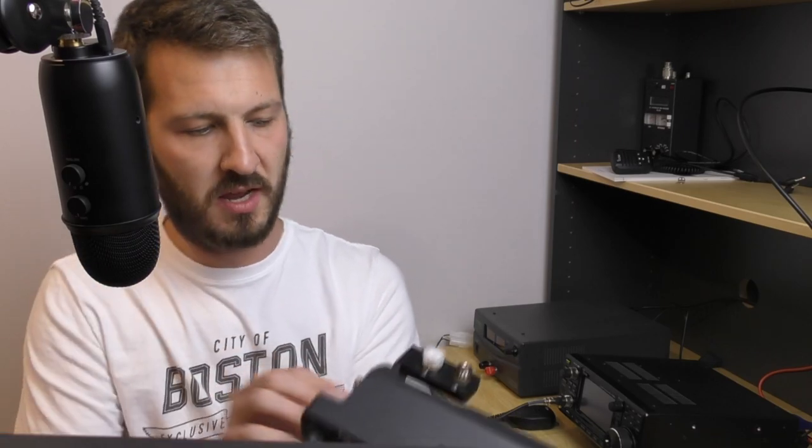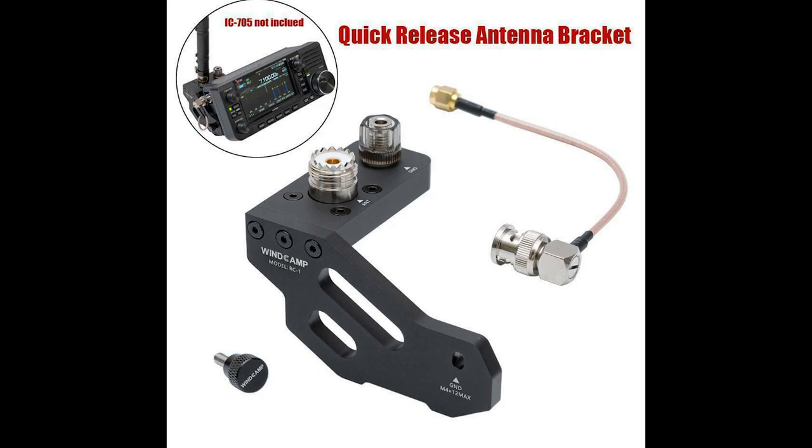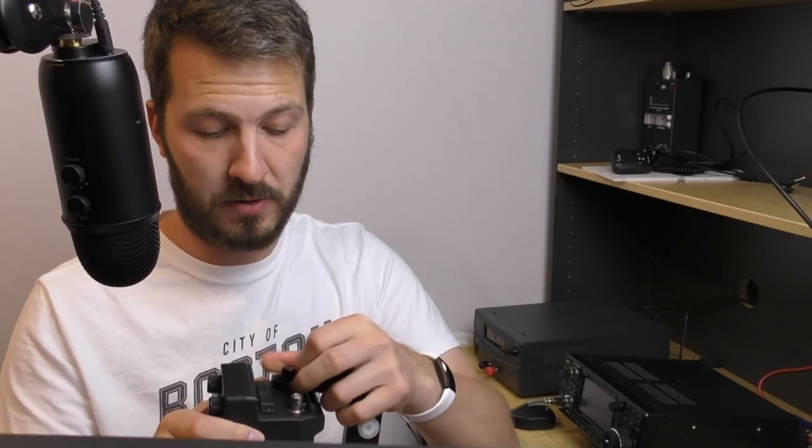Hi guys, Hayden here for Ham Radio DX and today I'm going to be talking to you about the WinCamp RC-1 bracket for the IC705. A few people have commented about this bracket and I decided to purchase one for myself.